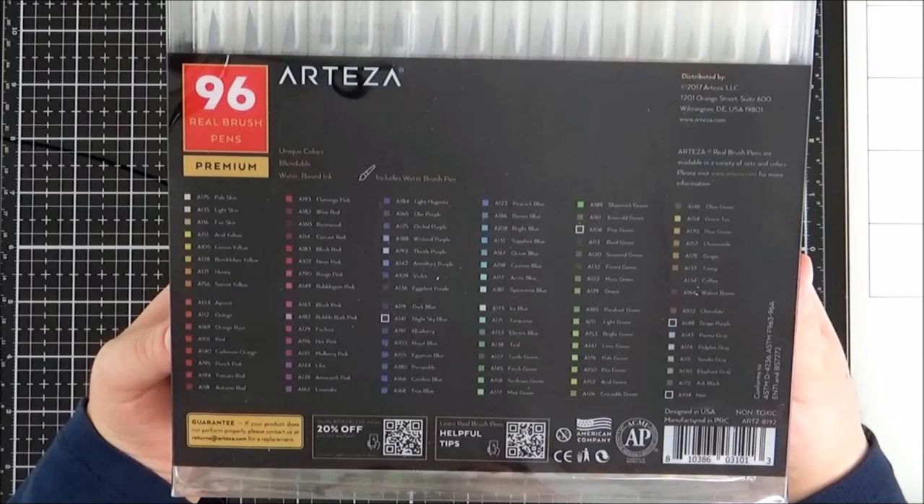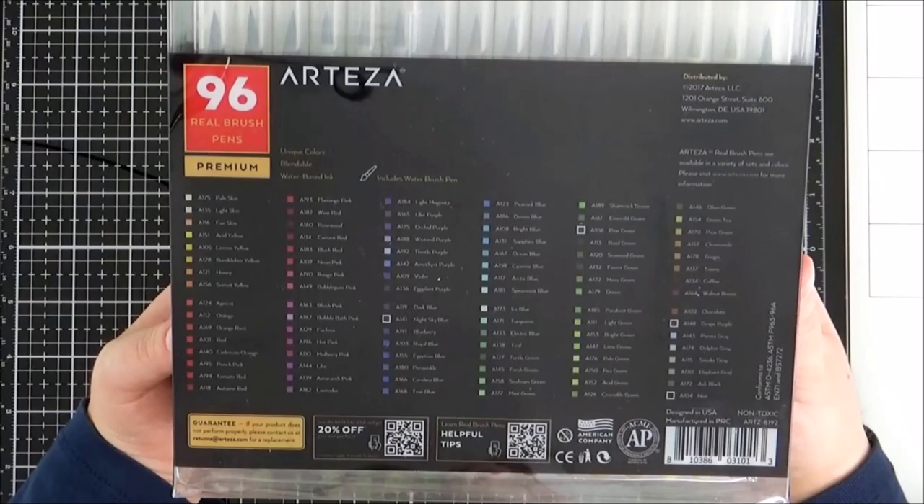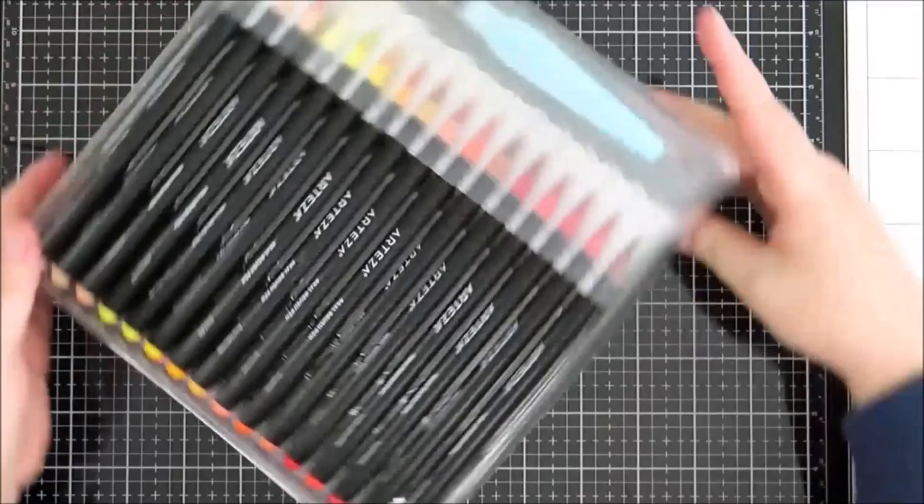If I wanted to share anything online using them I couldn't tell people what colours I'd used, and also just for my own reference if I wanted to use that same colour again I had no idea without swatching it out. I could make myself a numbering system but that wouldn't make any sense to anyone else, so I'm really glad that they have redesigned them and now they have a numbering system on them.